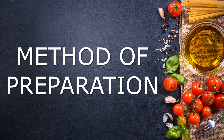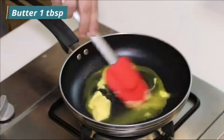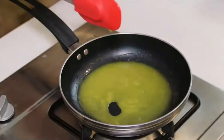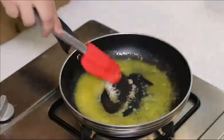Method of preparation. Take a non-stick pan and turn on medium flame. Add 1 tablespoon of butter and properly melt it by stirring. When the butter is melted, add 1 tablespoon of sugar and stir on medium-low flame until the sugar dissolves in the butter. Now add half cup of chili garlic sauce.